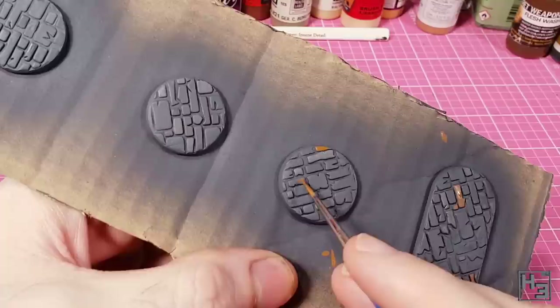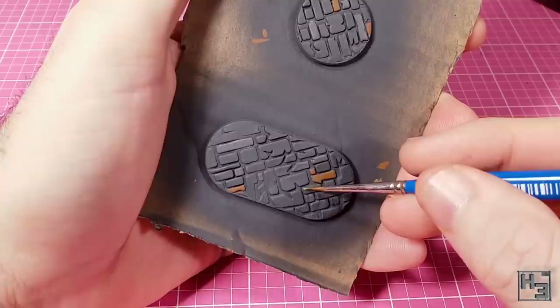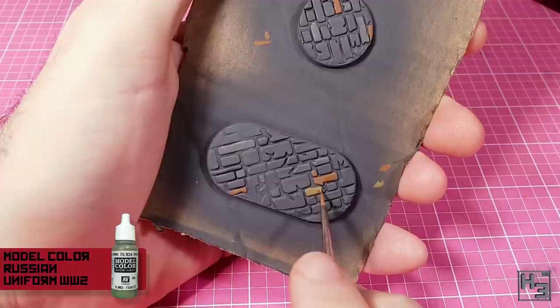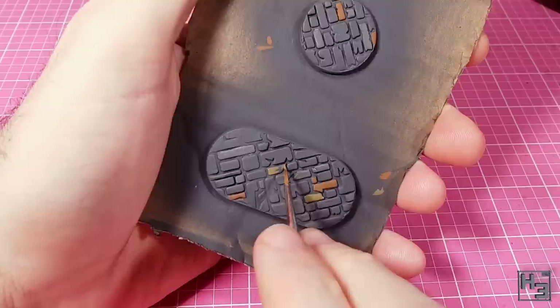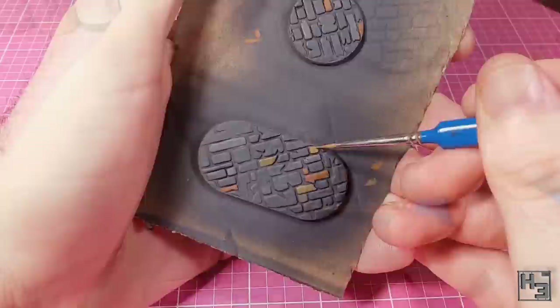The paint I've used is an older Flames of War bottle, but it's pretty much the same as the regular Vallejo bottle with the same name. Continuing with a colour that doesn't seem immediately obvious for stones, I apply Model Colour Russian Uniform World War Two — a sort of greeny tan or khaki. It should work quite well for stone, though like the previous colour it will stand out quite a bit, so I try not to go over the top. It may look a bit weird at this stage, but the end result is going to be more interesting than just using various shades of grey.